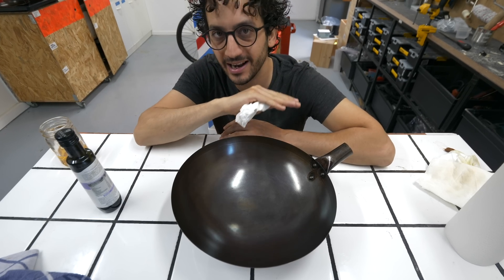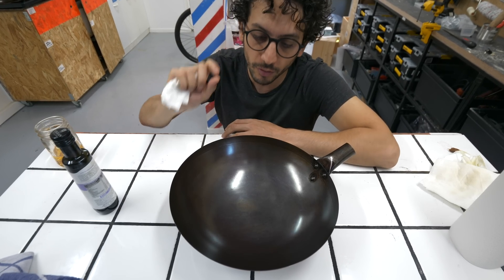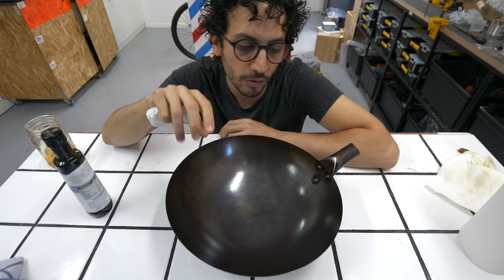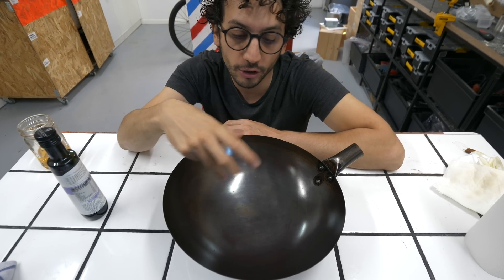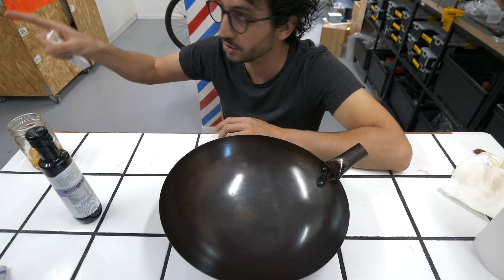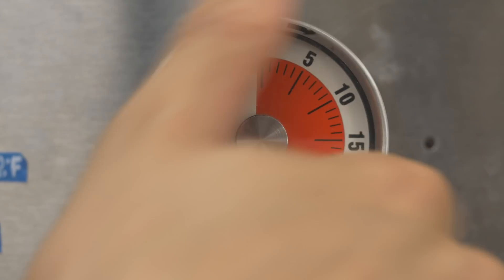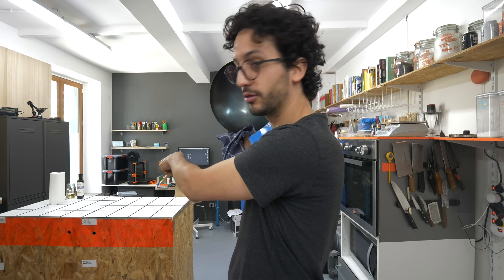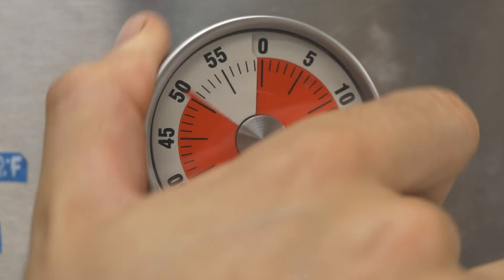It needs to be super clean before you put it in the oven, otherwise it leaves marks everywhere. The thinner you go — the more inexistent the oil coating is on the pan — the better the polymerization is going to perform in the oven. It's getting darker and darker. This is the third coating. I'm back on the workbench applying the fourth one. Layer number five.